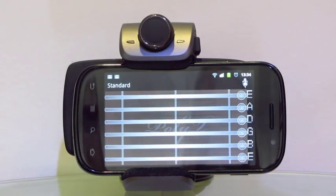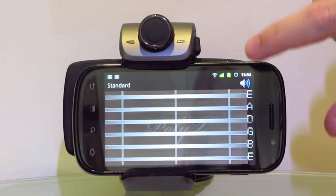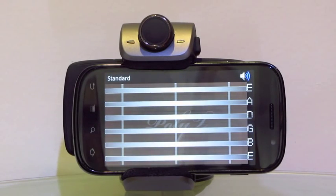It also has a tune by ear mode that can be switched to by pressing any of the strings or by clicking on the microphone icon. Polite also has a full screen view for better visualization.